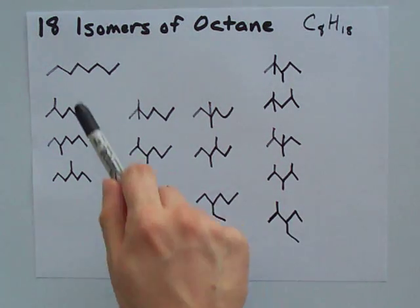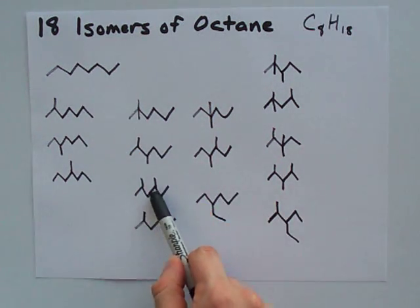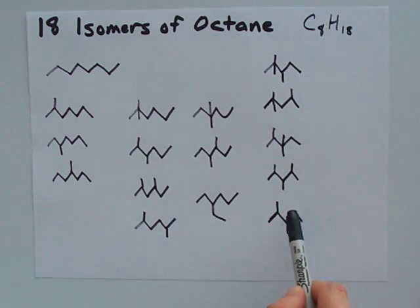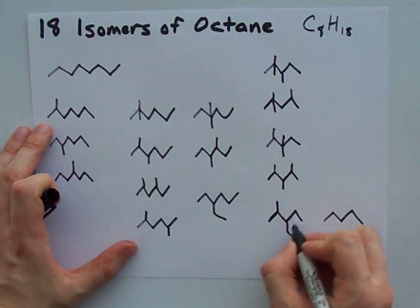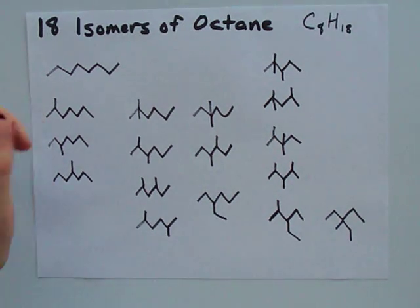Counting these up, we have sixteen so far. There are two more isomers we need to figure out. One thing I haven't considered yet is the same pentane backbone but attaching the methyl and the ethyl to the same center carbon — that's one of the trickier ones to get.